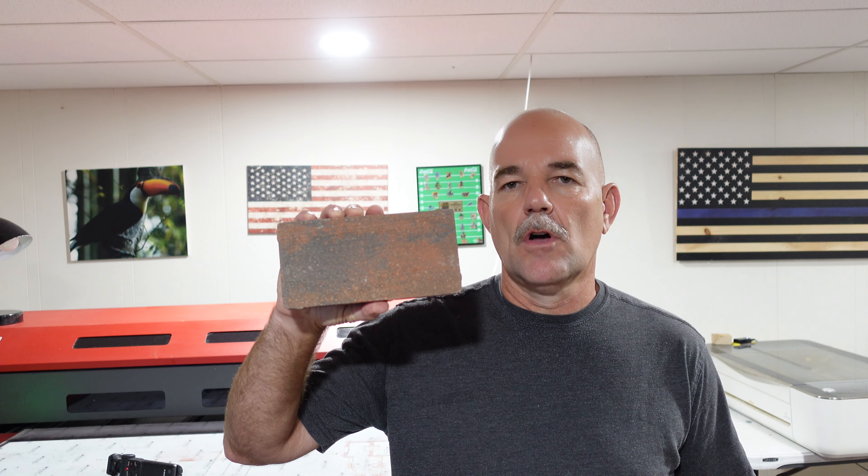Hey everyone, today we're going to try and answer the question: can the Glowforge engrave on brick? I've got this brick from Lowe's — it's about 50 cents. We're going to try and see if the Glowforge can print on that, and if so, what settings I used, and take a look at the finished product.